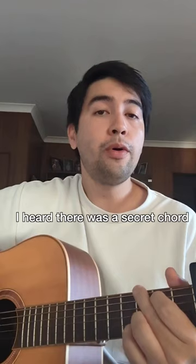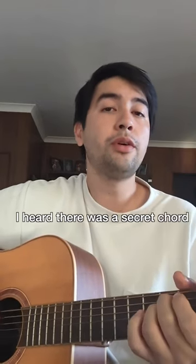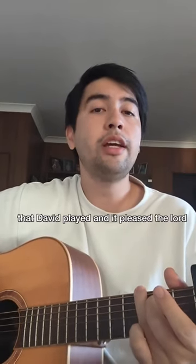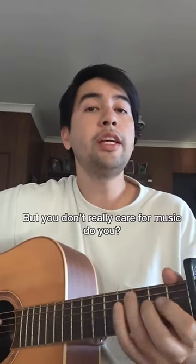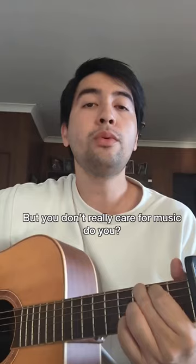Now I'm going to sing. I heard there was a secret chord that David played and it pleased the Lord, but you don't really care for music, do you?